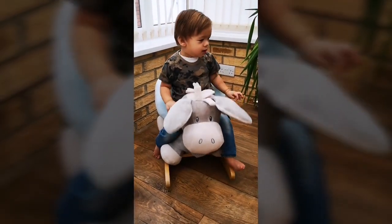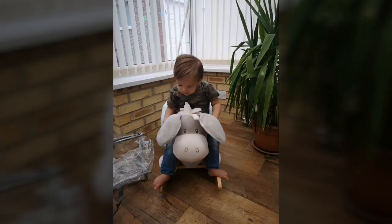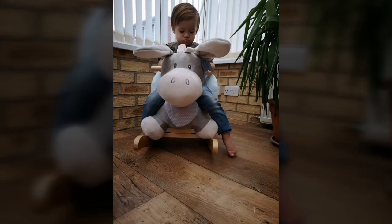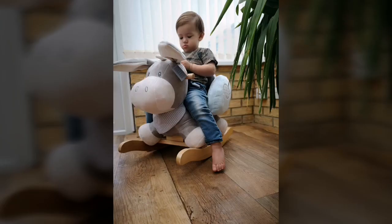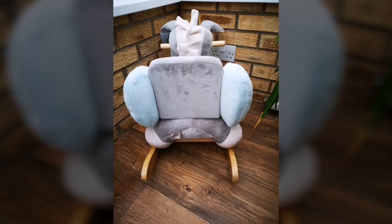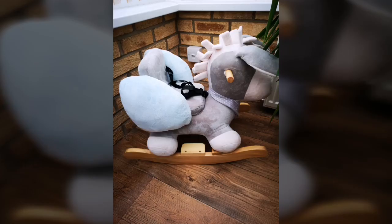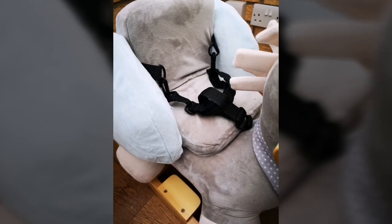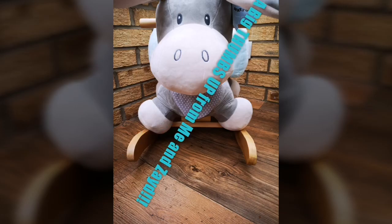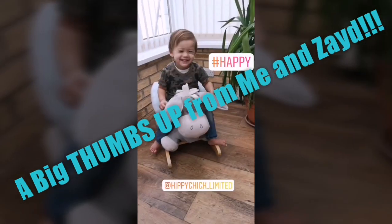As you can see, Zaid's quite happy playing on the rocker. It's got lovely big ears that he can hold on to, as well as the handlebars. The back's got a backing on it so that they don't fall off, and it's also got the safety harness. The material is lovely and soft, and he seemed really happy on it. Big thumbs up from me and Zaid.